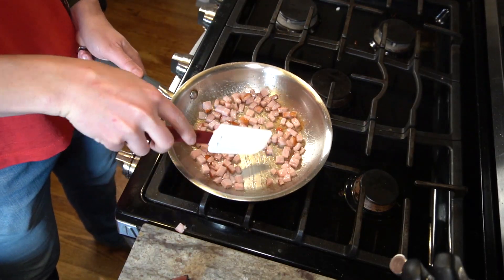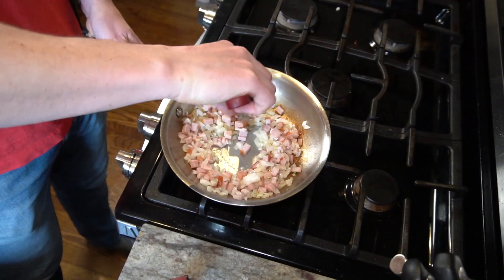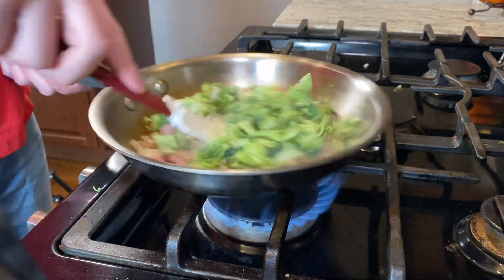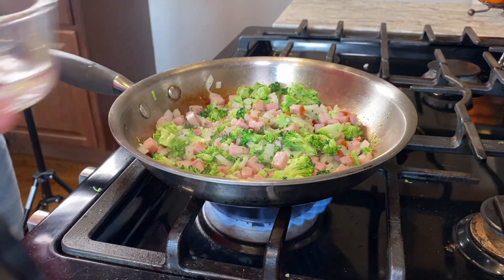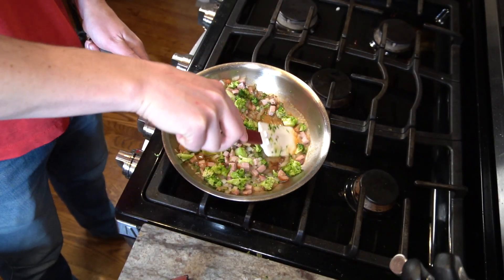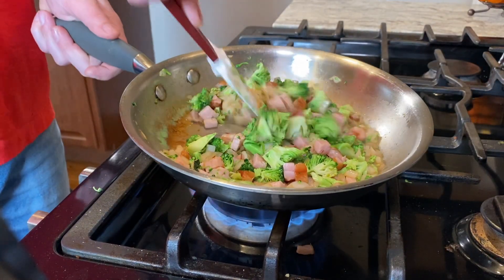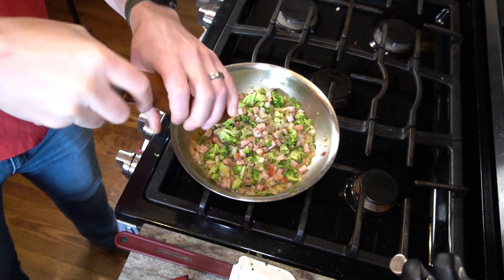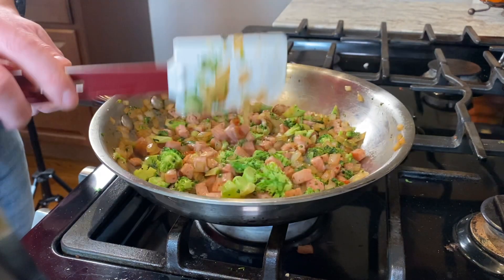I like to start with the ham so I can get some color on it and develop a bit more fond on the bottom of the pan. Next I'll go in with the onion, so I can use it to break up some of the fond that we developed. Then I'll add in the broccoli last and give that just a couple of minutes to cook together. I'll also add in a half cup of water here to steam the broccoli and to scrape up some more of those brown spots on the bottom of the pan. Once the water has mostly cooked down, I'll hit it with some salt and pepper and continue to cook it down until all the water is cooked off. Once those are all cooked, I can push them off to the side and let them cool while I go back to working on the dough.